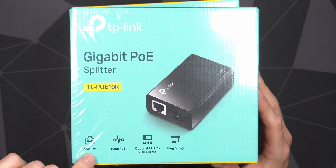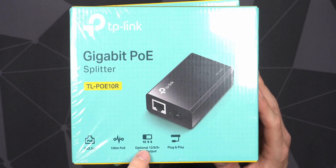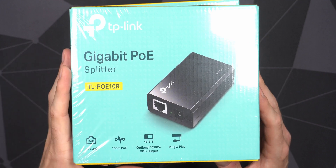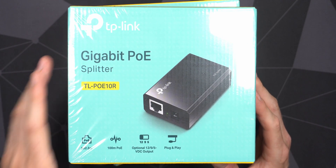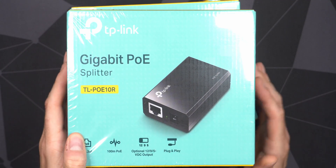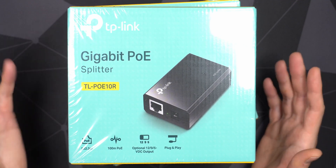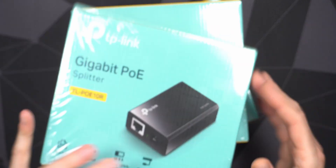This one does have a switch so you can power 12V, 9V, and also 5V devices. One reason I wanted this is that I do have a few 12V and 5V devices, and it is plug and play. The only downside is you don't really get any adapters, so if you want to adapt it to micro USB or USB Type-C, you have to supply your own adapters. It uses a standard barrel plug.